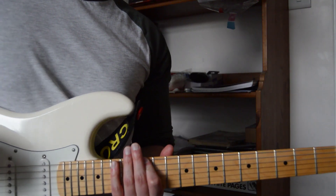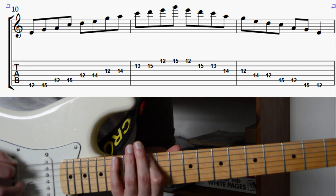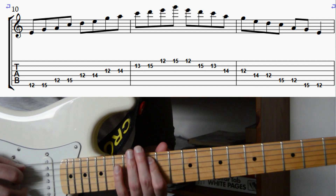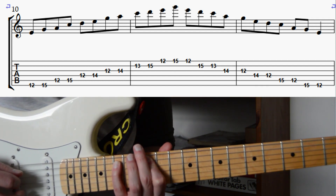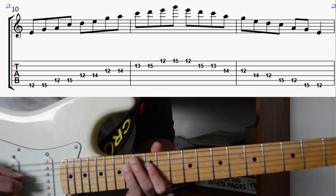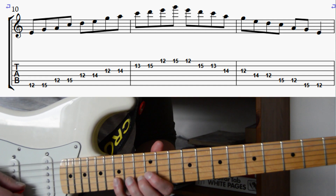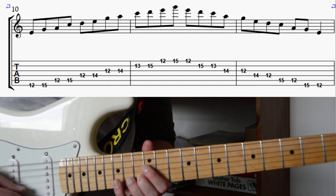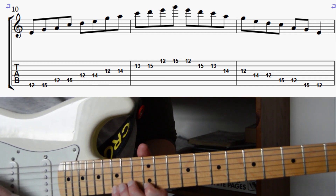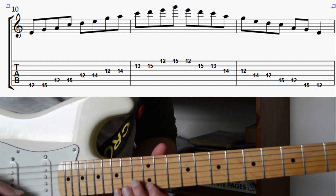To play position four, we're going to put our first finger on the 12th fret of the low E string, and with our first and fourth fingers we're going to play frets 12 and 15. Then on the A string, frets 12 and 15. On the D string, frets 12 and 14. On the G string, frets 12 and 14. On the B string, frets 13 and 14 using our second and fourth fingers. And on the high E string, frets 12 and 15. Just like with the other shapes, we can play all those notes in reverse order to descend the position.